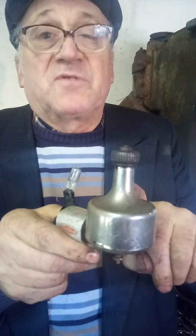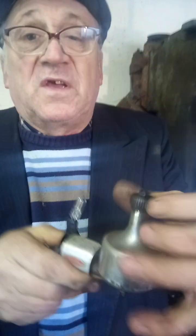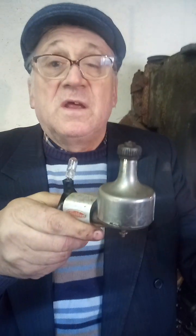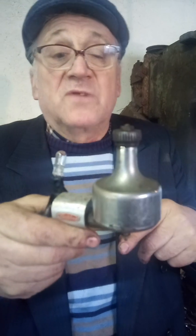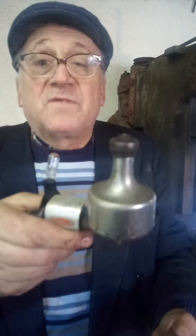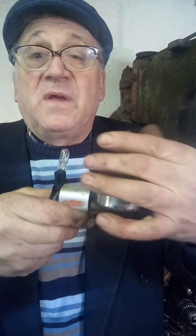The pedals drove the wheels three times the speed of the pedals, and the wheels drove this about 45 times the diameter of the wheel. The wheel was 28 inches, so the circumference was roughly 90 inches. So if you work that out, this little spool here revolved 130 times for every full turn of the pedals.